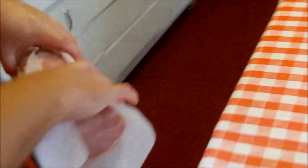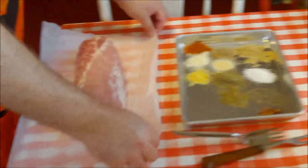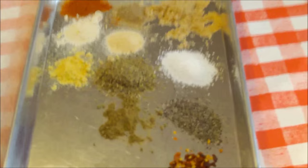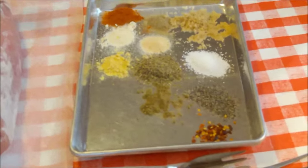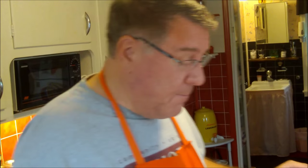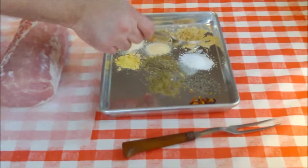Now I'm going to bring it over here and we're going to make a little rub for it. I have a lot of fun-looking spices. The great thing about pork loin roast is you can season it however you like, but certain herbs and savory flavors really enhance and go well with pork to bring out the flavors.